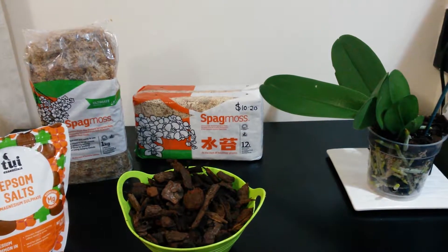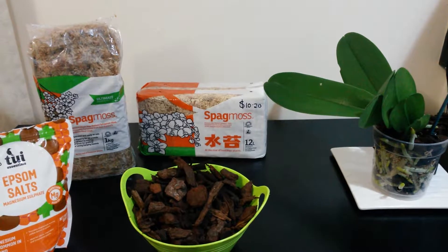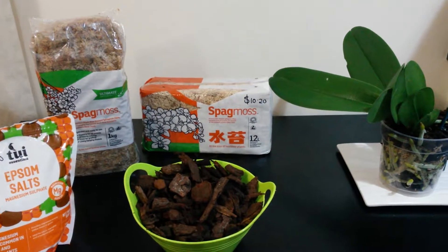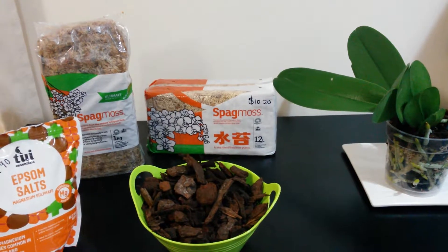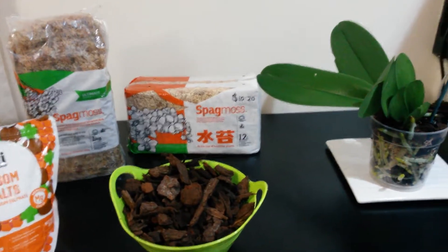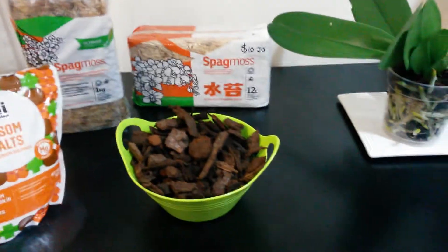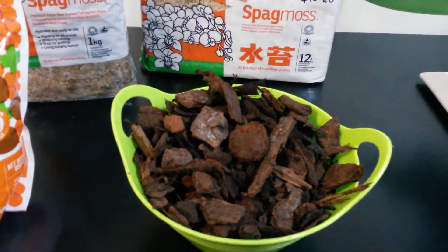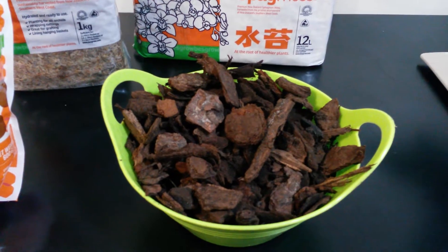Hi everyone, it's Esther again. Today my video is about the other items that I use for putting up my Phalaenopsis orchids, so I thought I'd show them to you individually. The garden bark that I've been purchasing is a Tui brand — Tui Essentials garden bark. It comes in a 50 litre bag and costs around eight to ten dollars.